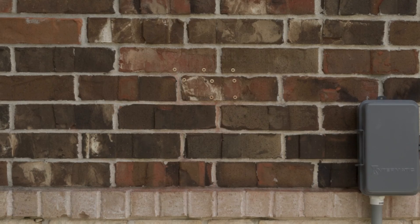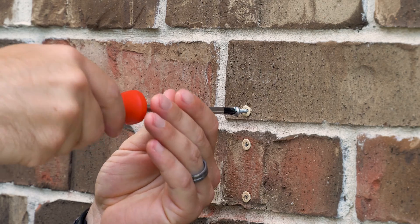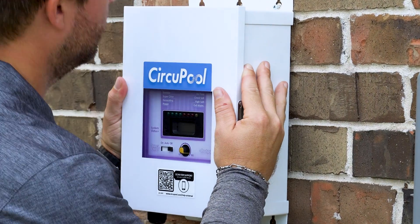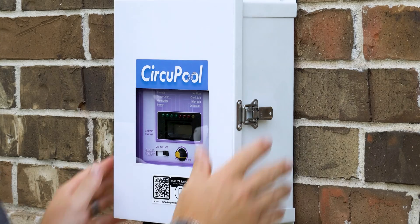Next, choose a nearby vertical surface where you can hang the control module. This process may be slightly different for your installation, depending on what type of surface you have nearby. Securely fasten the mounting screws to the wall, and then hang the control module in place.